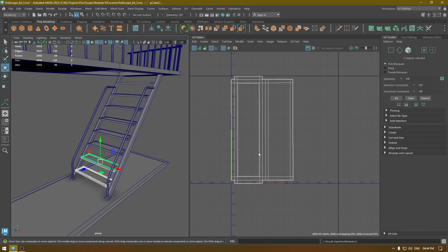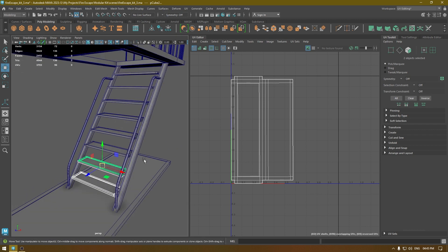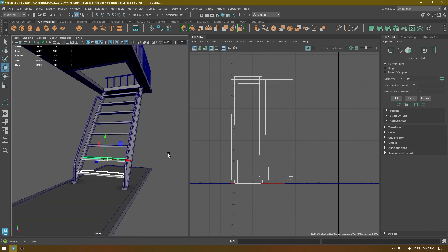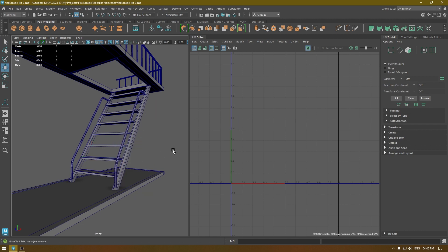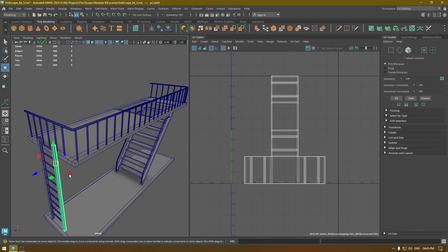You can either delete all these steps and create duplicates again, or you can just transfer the UVs — the choice is yours, whatever is comfortable. I'm going to finish transferring the UVs. This is to demonstrate how you can transfer UVs between identical meshes.